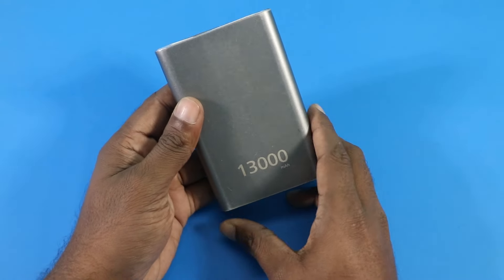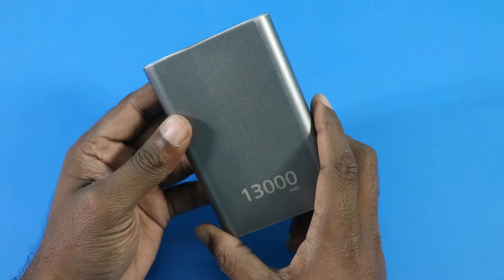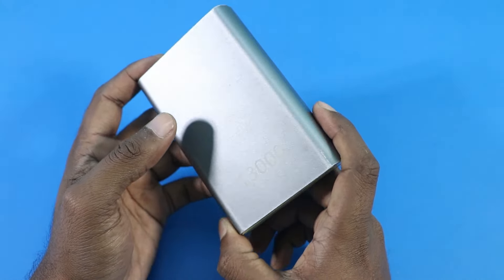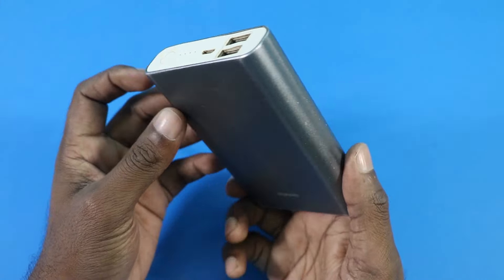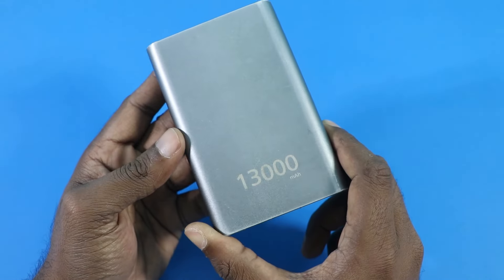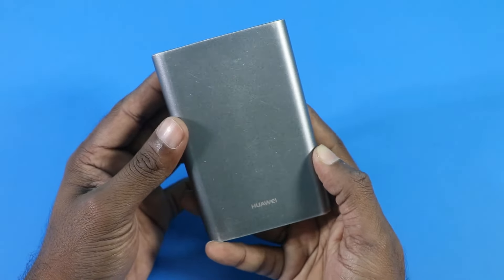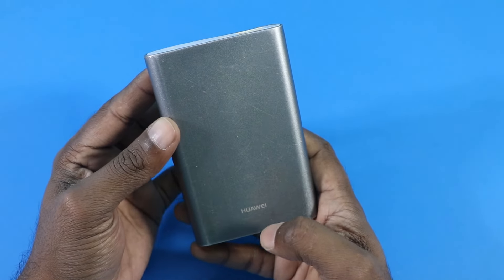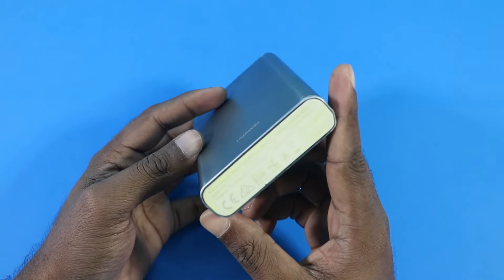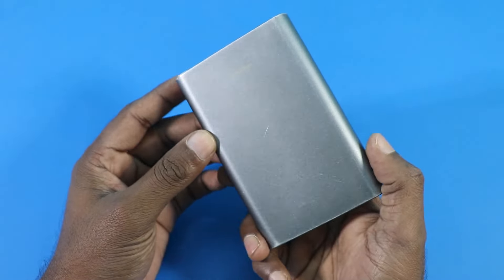Today I'm here with this Hawaii 30,000 mAh power bank. I purchased this a long time ago — five to six years ago, like in 2016. There is a funny story though: about two to three years ago, all of a sudden one day I couldn't find it. I thought it was lost, but actually it was lost inside my own house. When I was shifting to a new house, I found it sneaking inside a little plastic box.